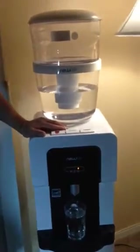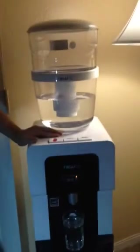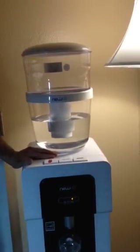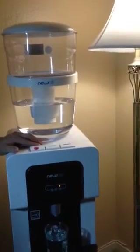It was very easy to put together and it doesn't really wobble — it stands in place, which I love. The water tastes really good. I love it because now I don't have to haul up five-gallon water bottles and do that heavy lugging. This is just really nice.